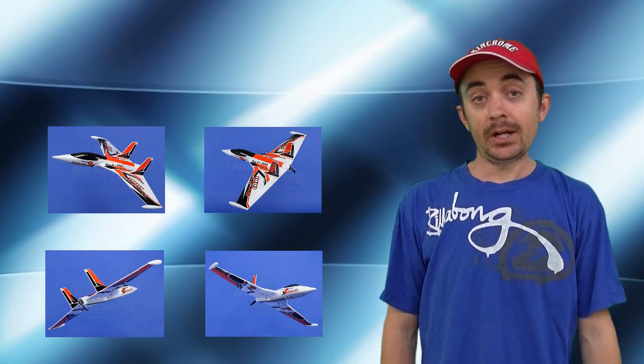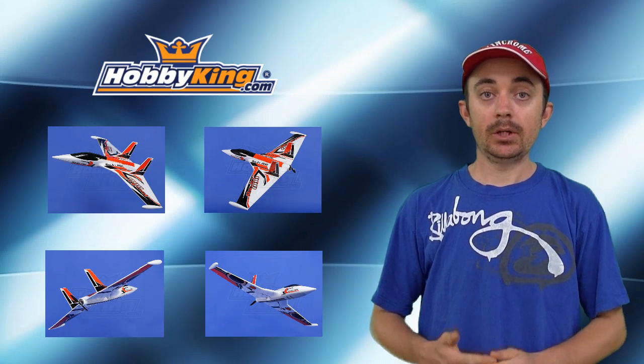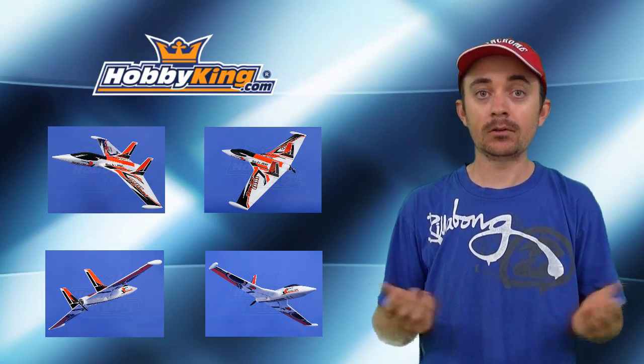Hey guys, today I've got my new RAG8800 from Hobby King. Basically doing an unboxing video, a bit of a setup video of how I've actually set it up, and then a couple of flight videos to see how she performs. So let's take a look at what's in the box.